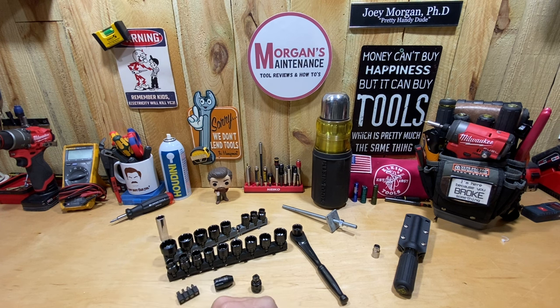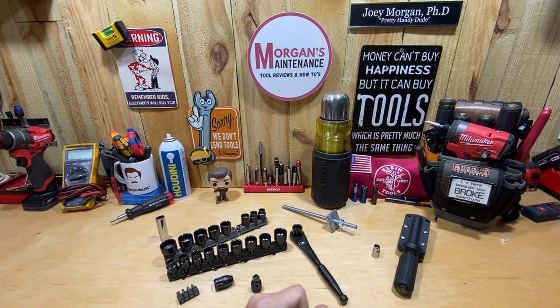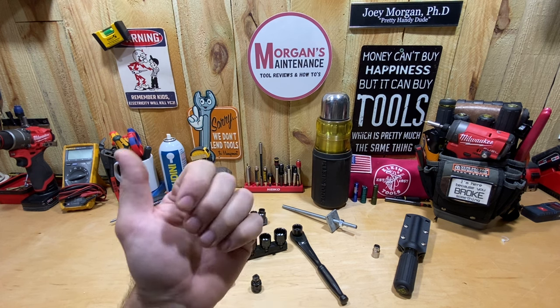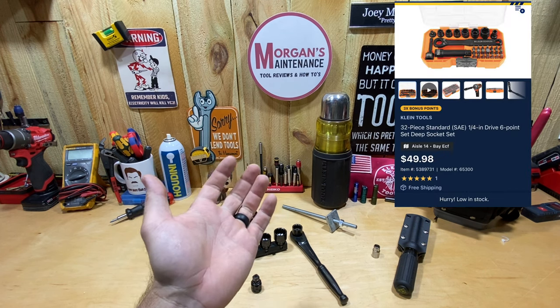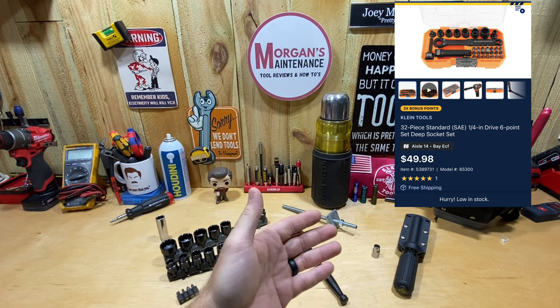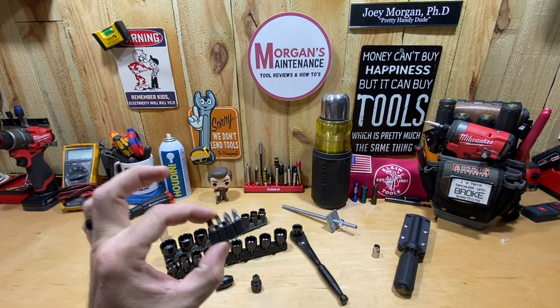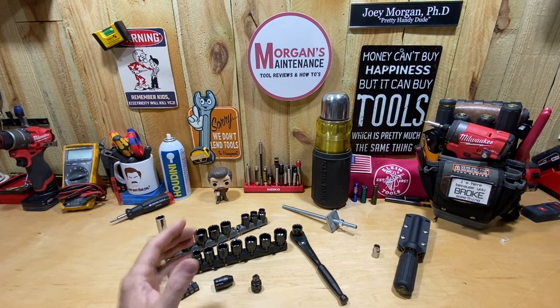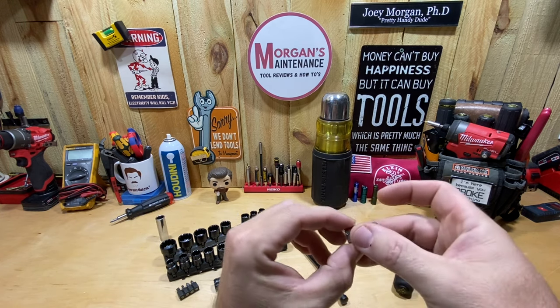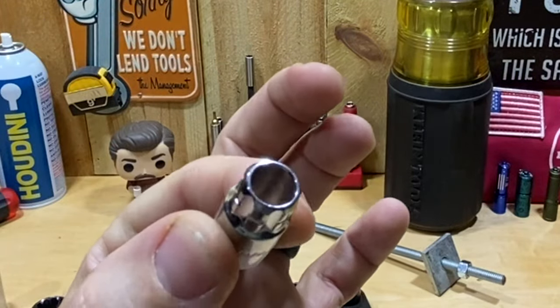I didn't think the Crescent would work being 3/8, but I was hoping the Gear Wrench was going to work, because the Klein K-Nect quarter-inch set costs $50 and it's just SAE — very few sizes — even though it's a 32-piece set. The majority of those pieces are bit drivers, and I just don't need those at all.